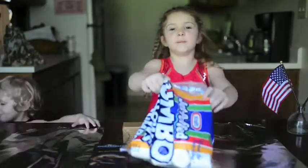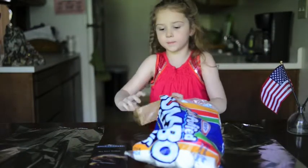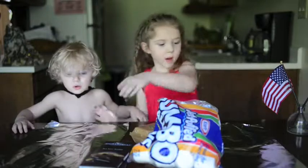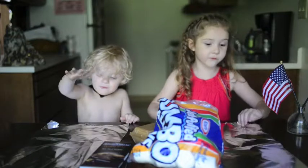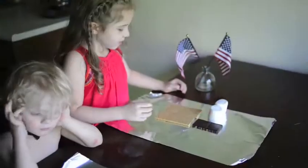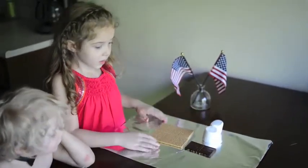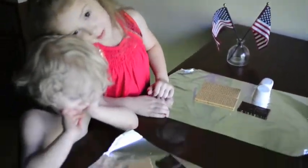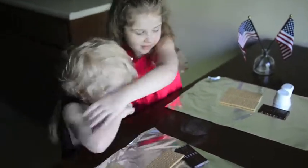Now we need marshmallows, crackers — you might have to break them a little — and sea salt chocolate. Then we also need tin foil. Put it on your table, then you have to fold them. So let's get started. First we need two crackers, two marshmallows, two pieces of sea salt chocolate, and put it on a piece of tin foil. There we go — a small piece of tin foil. Now let's start making.